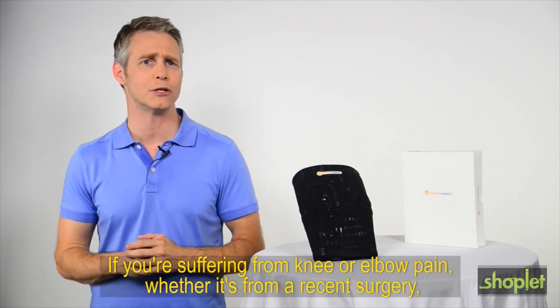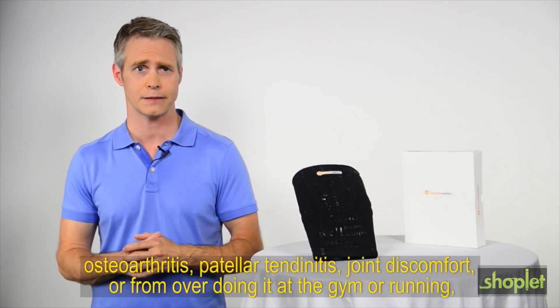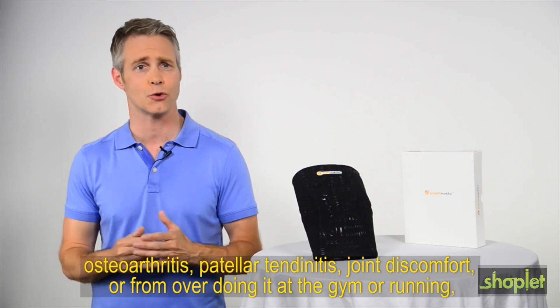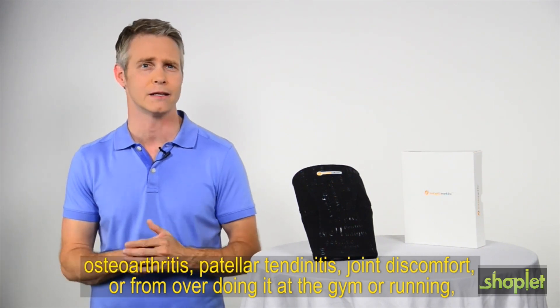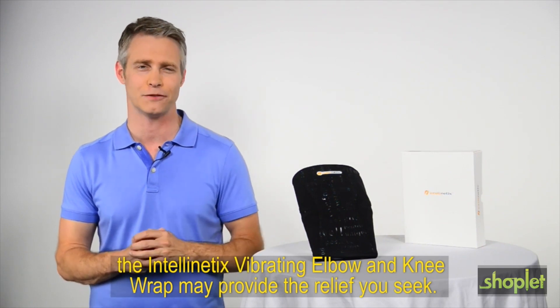If you're suffering from knee or elbow pain, whether it's from a recent surgery, osteoarthritis, patella tendonitis, joint discomfort, or from overdoing it at the gym or running, the Intellinetix Vibrating Knee and Elbow Wrap may provide the relief you seek.